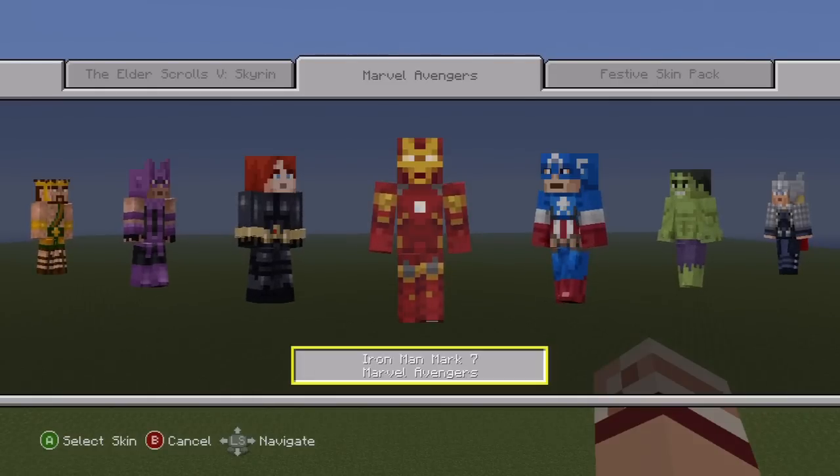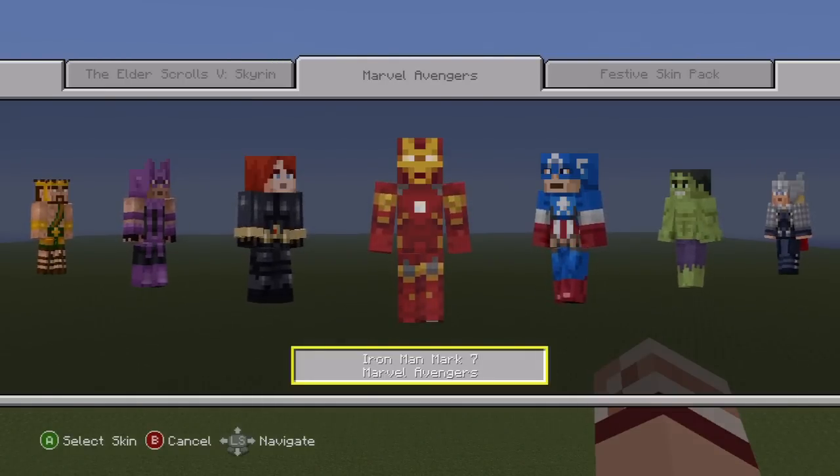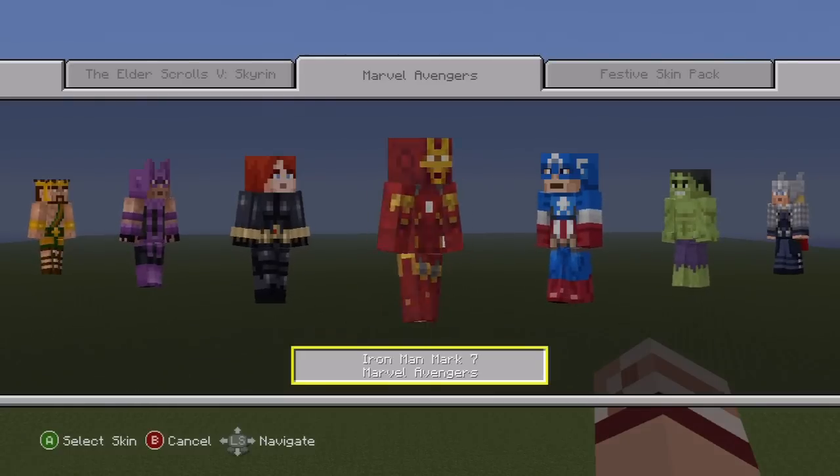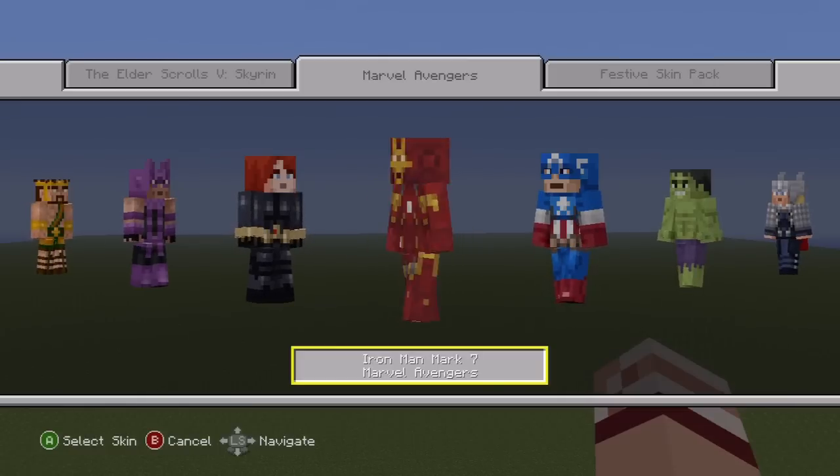Hey, what's up YouTube? In this video, I'm going to be showing you how to make another Minecraft skin statue. This time, I'm going to be showing you how to make the Iron Man skin out of the Marvel Avengers skin pack that was released on the Xbox 360. I had originally planned to make my own Avengers statues, but Minecraft beat me to it.